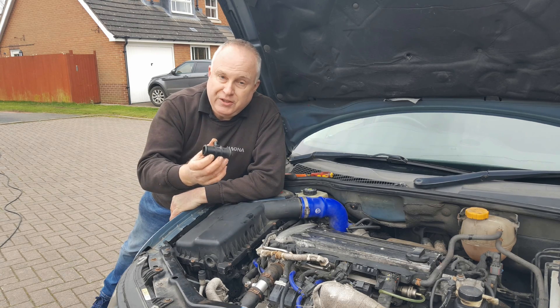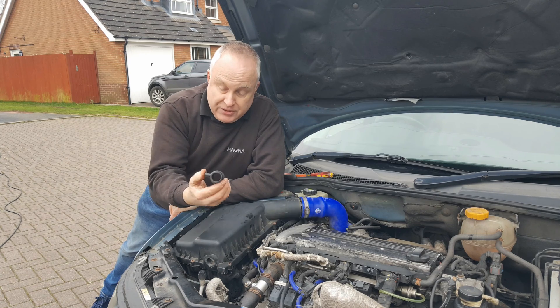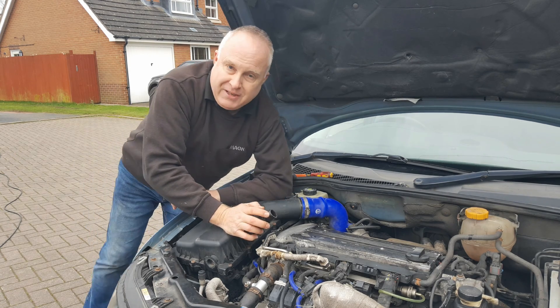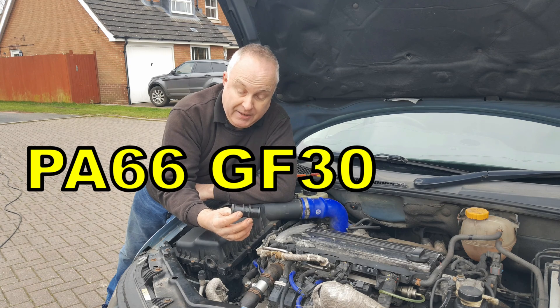So why am I suggesting that you should routinely change your plastic T piece to this aluminium T piece? After all it's not broke so why fix it, and yes I would normally agree but there are exceptions. Now that I've got it off, the material markings on this are PA66GF30 - glass filled 30% nylon 66.